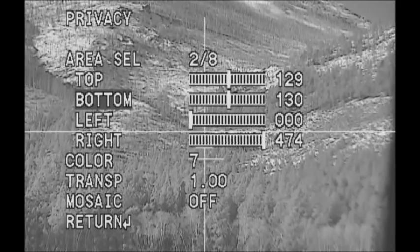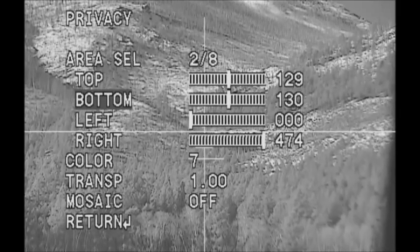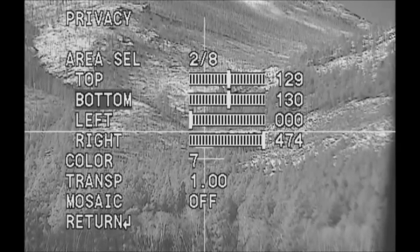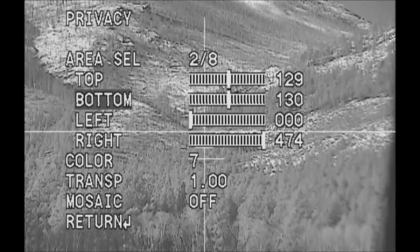You'll notice I have two extra lines — you'd call them BDC reticles, bullet drop compensators. I think that's kind of a cheesy way to name them. I like to use those as range finders. You can adjust and set those two lines to measure the depth of the chest of, let's say, a deer — you can hunt deer with this during the daytime.